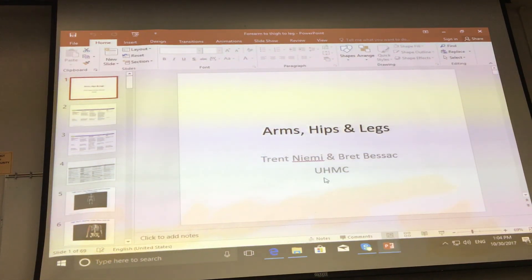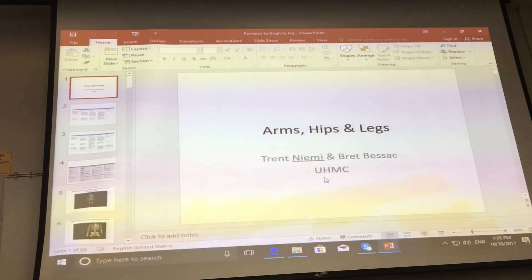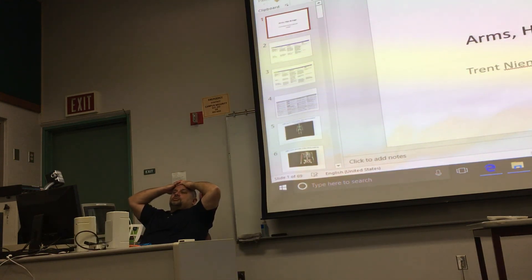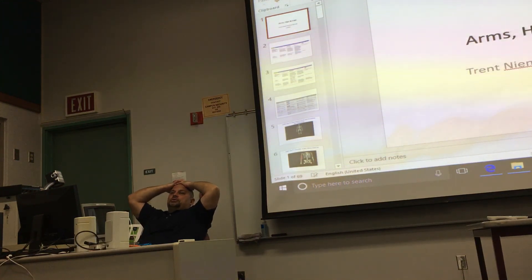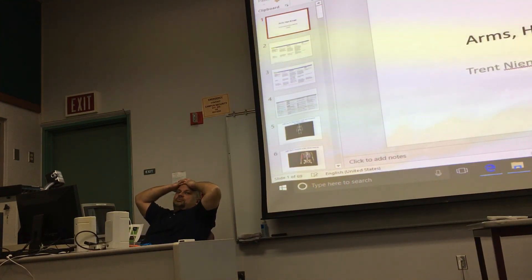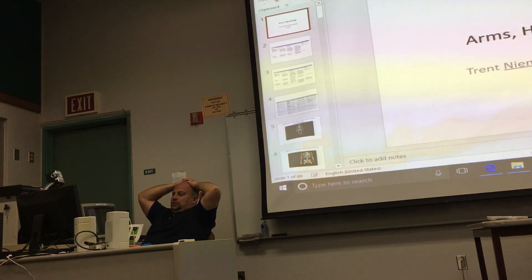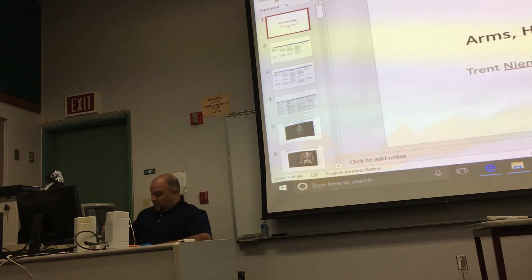Open lab is today — you're welcome to come in. The normal open lab schedule for the rest of the week is posted on the lab board. Next week we'll have open lab Monday and Wednesday from 1:30 to 3:30, and then Thursday from 12 to 3. Thanks, guys — have a great day.